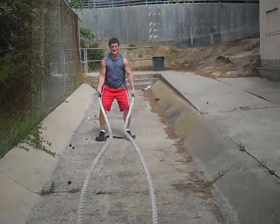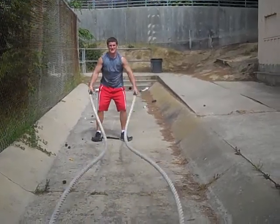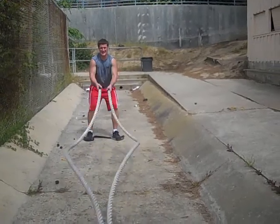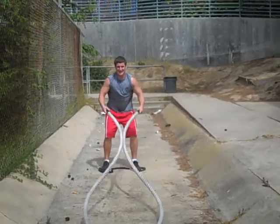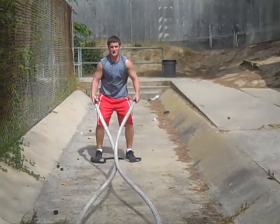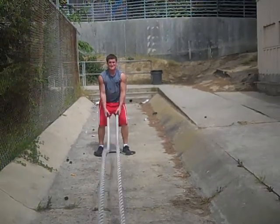Circles. Switch directions. Good man. Outside in. Come on, baby. Hang in there. Two at a time. Come on, my man. Let's go. Breathe. Just breathe.